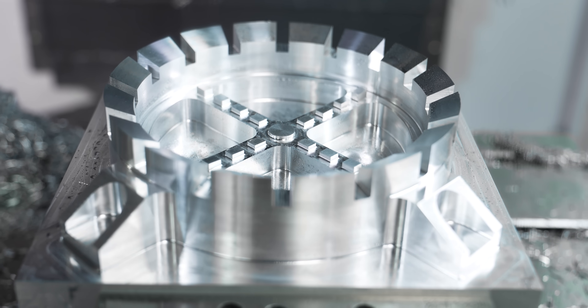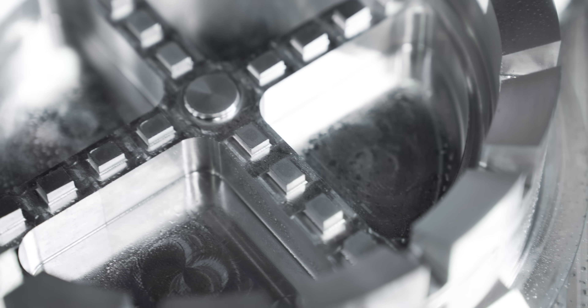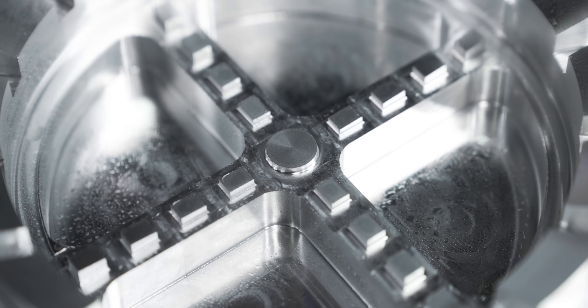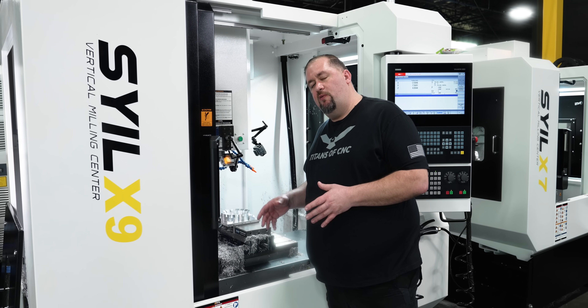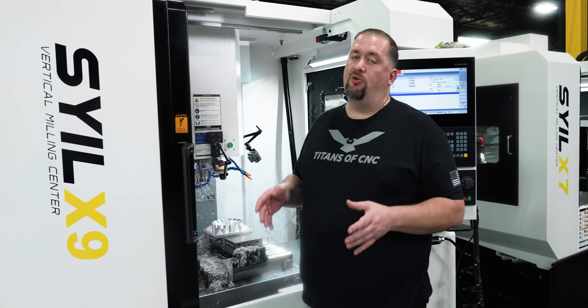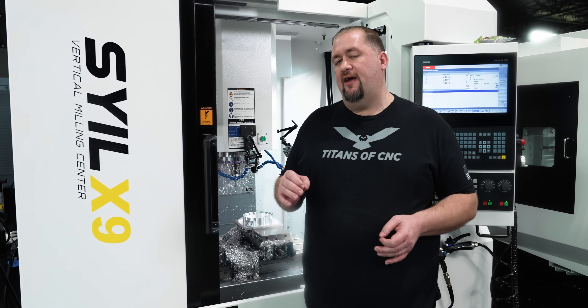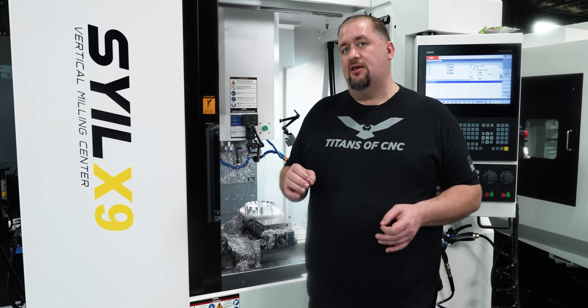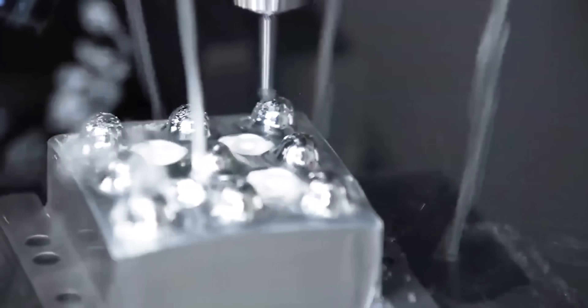Our part is finished — everything looks super good, all of our surfacing came out great with beautiful surface finishes. The one thing that's left to do is we've got sharp edges all over this part and we don't want to send that to our customer — we want everything to be nice and deburred, all the edges broken. That brings me to our very last toolpath on this part: Mastercam 2025's brand new three-axis deburr toolpath.